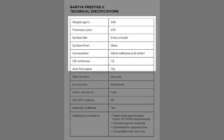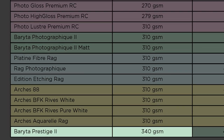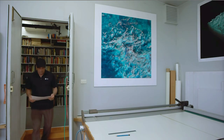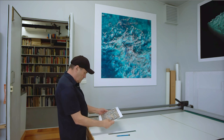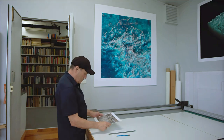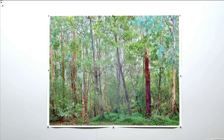At 340 GSM, Baraita Prestige II's weight is unchanged from its original formulation and remains the heaviest of all Canson Infinity's photographic papers. Smaller prints such as an A4 or A3 image will feel and appear almost as though they were already mounted, thereby adding a refined and finished air to their presence. In larger prints, the greater weight and thickness provides noticeably enhanced surface continuity, especially if the prints are float-mounted or pinned to studio and gallery walls.